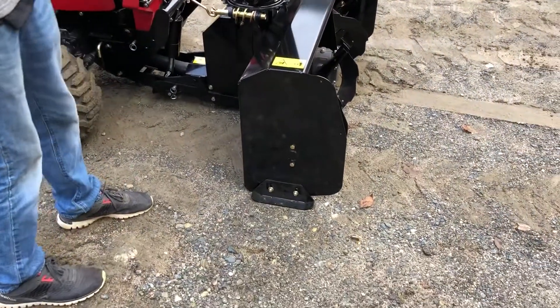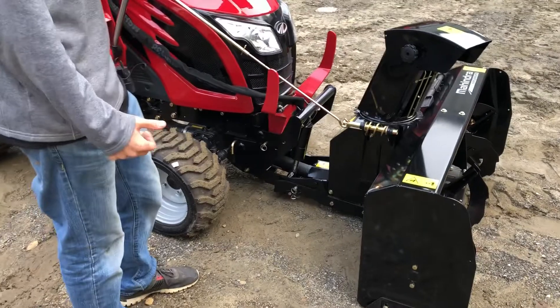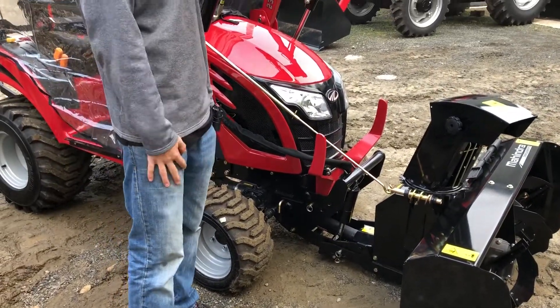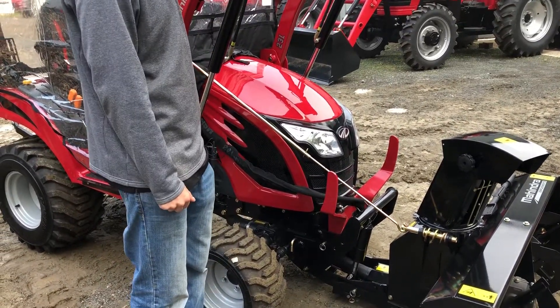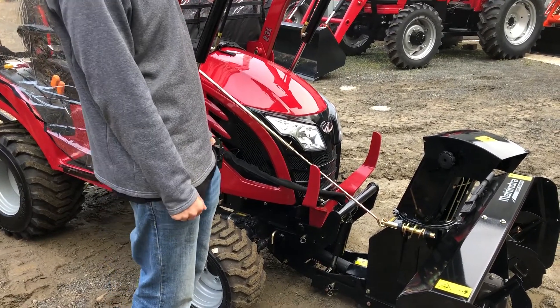Again, just for shipping purposes we have it in the air. There are skid shoes on each side that you can adjust up and down, which is pretty slick. This is more of an economy snowblower for a cheaper tractor option for a smaller homeowner or small-lot guy, which is totally okay — it works flawlessly.